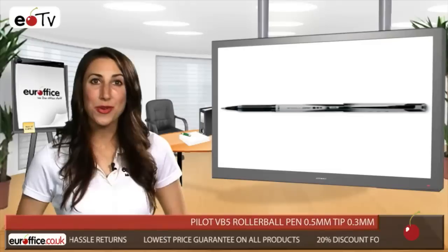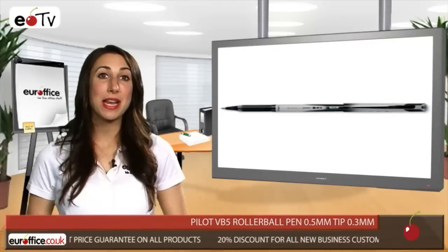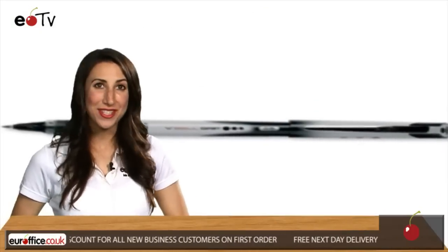To you and me, that means it lasts longer than other pens. The Pilot VB5 Rollerball Pen, which is also available in black or blue, comes in a great value 12-pack, so you can get yours from your office today, because we love office stuff.